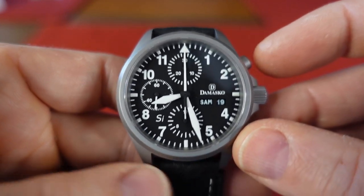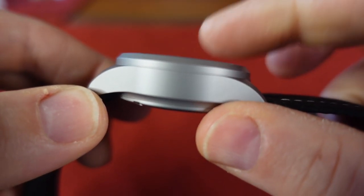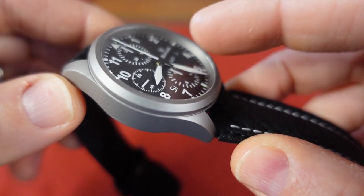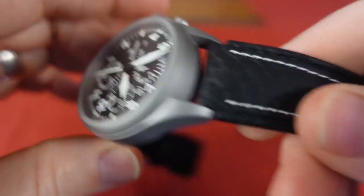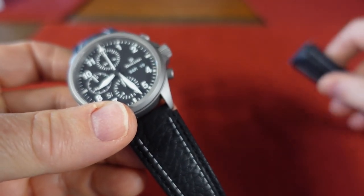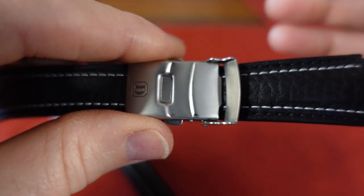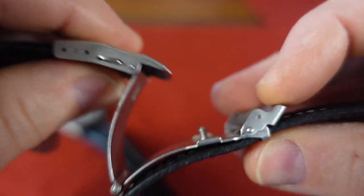Now let's jump right into the specs. We have a case diameter of 40 millimeters, a lug-to-lug of 48.5, a case thickness of 13.8 millimeters, a lug width of 20 millimeters. This watch has a flat sapphire crystal with AR coating on both sides. It comes with a very supple leather strap with a buckle adorning the D. Now I bought this watch pre-owned, and it came with this strap sourced by Damasco. The clasp is really kind of disappointing — it was probably the only thing I was really disappointed about. But it's not a deal-breaker, of course, because we're just talking about a strap and a clasp, but it just feels really cheap.